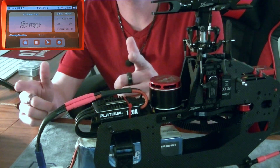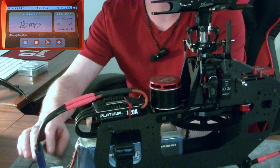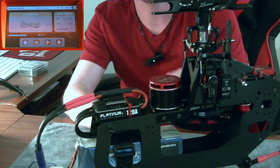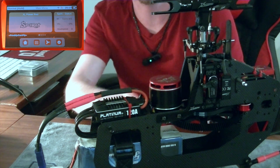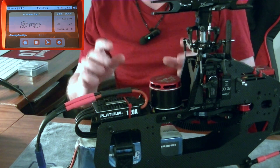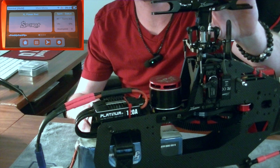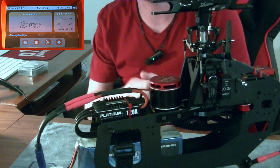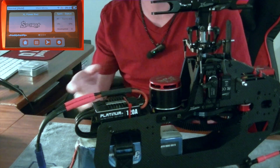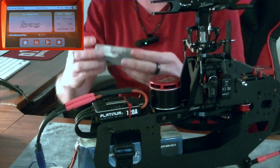Hello everybody, this is Freddy with Freddy Can Fly. In today's video we are going to pick up where we left off following on the Spirit Wave setup wizard guide. If you haven't watched the first video please go back and do so. In the previous segment we left off with our main rotor uninstalled. We got our base set up, leveled the swashplate using our leveling tool, and reached a certain point in the setup wizard. I've gone ahead and reassembled the main rotor with all link rods set to manufacturer's specifications.